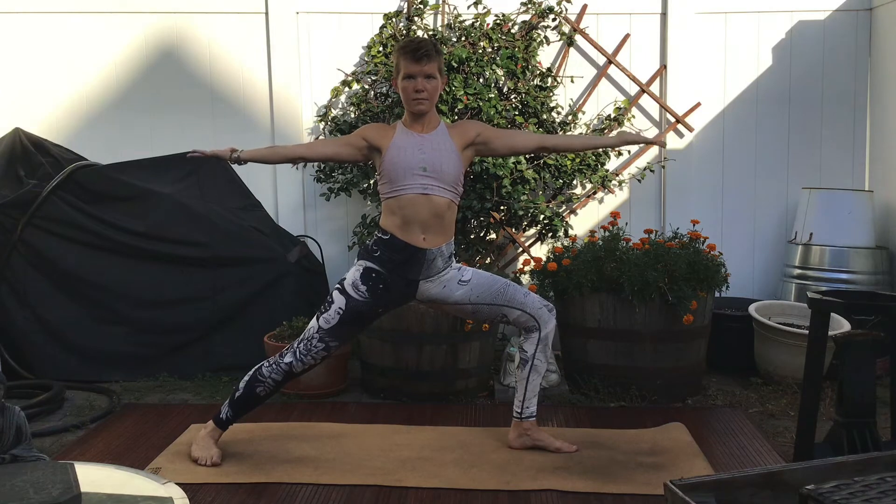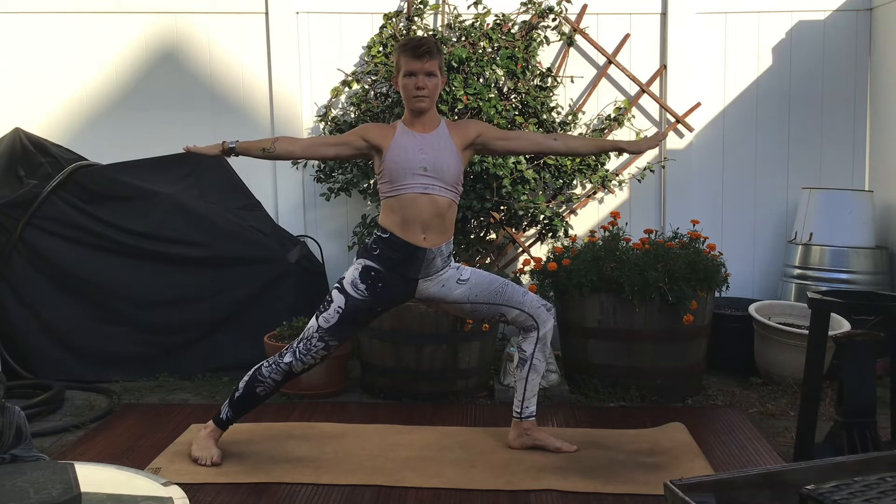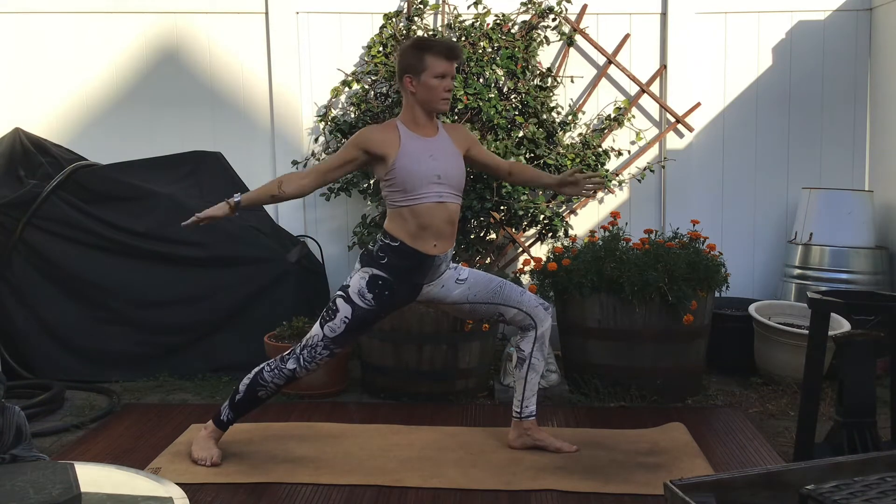If your shoulders are tight, play with flipping your palms up, flipping your palms down, or cactusing your arms.